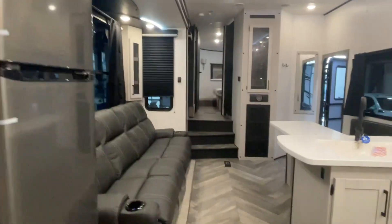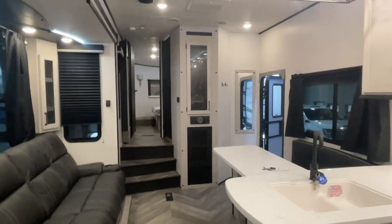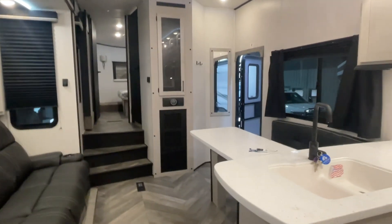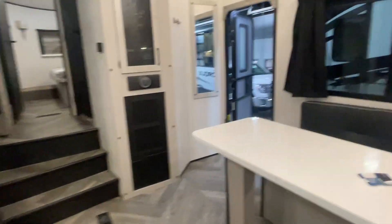You guys, this is John from Lakeshore RV Center. That is just some of the basics on your new toy hauler fifth wheel. We do appreciate your business, and if you have additional questions, please feel free to give me a call — we'd be happy to go over any of those things with you or help answer those. Thank you and have a great day.